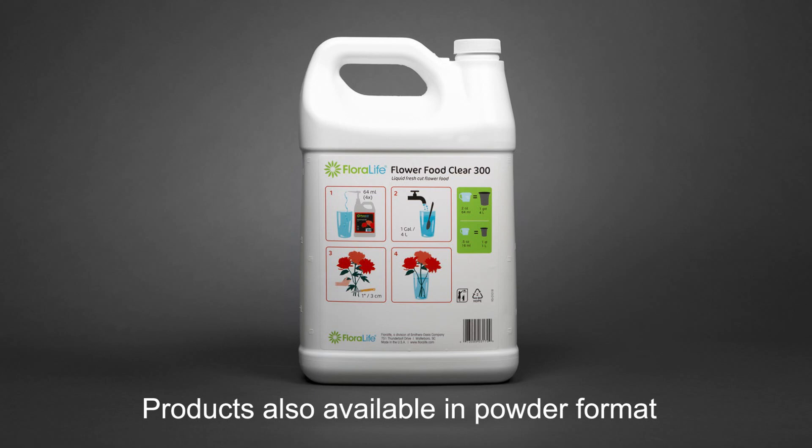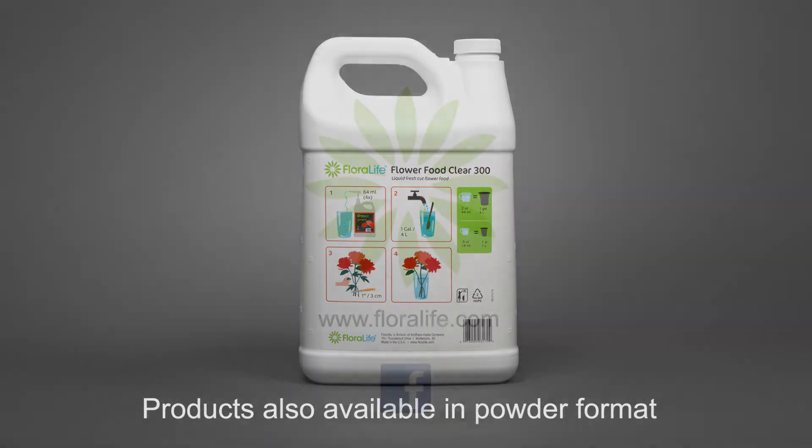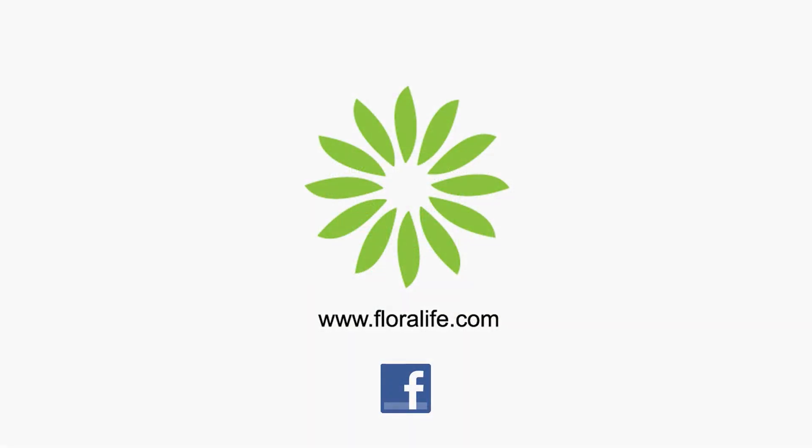Now you know the importance of proper dosing, and with Floralife it is easy to do. We will see you next time. Thanks for watching. Be sure to like us on Facebook, and for more care and handling tips, visit floralife.com.